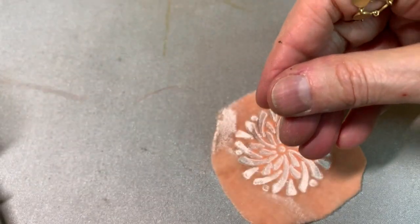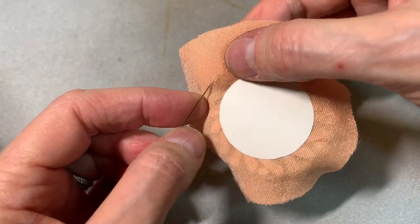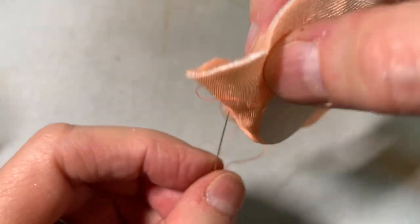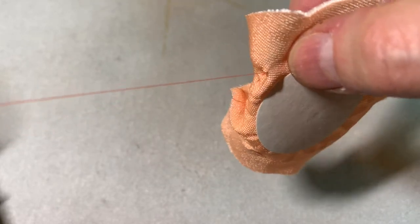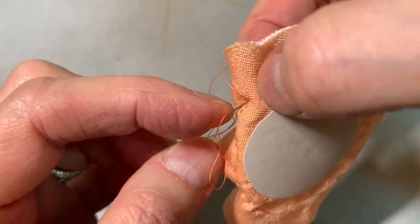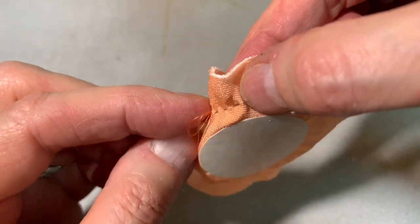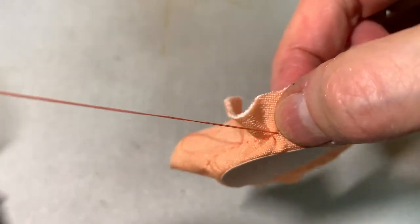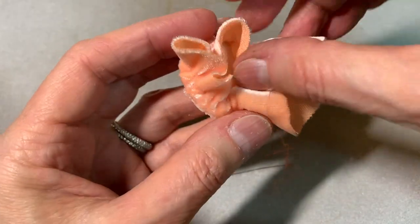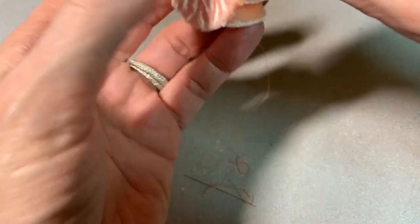I'm going to go ahead and do my running stitch around. I want to have a little tail on that knot so that I'm able to easily pull it through. I'm going around the edge, being careful not to put my fingers on the embossed part that's going to show, because the pressure from my fingers might smudge the exactness of the design. I'd like to keep it as detailed as possible. Before I pull too much more, I'm going to cut off some of this excess, being careful not to cut my string.